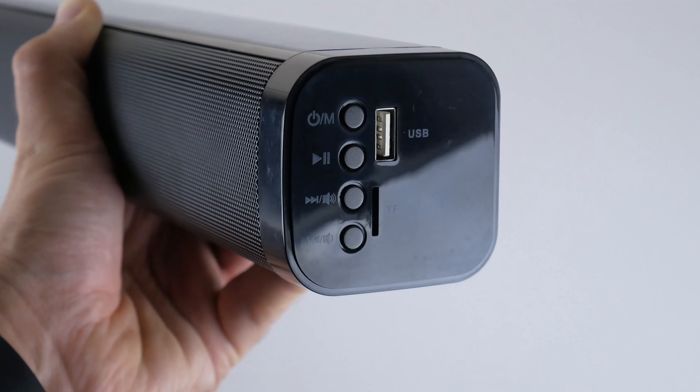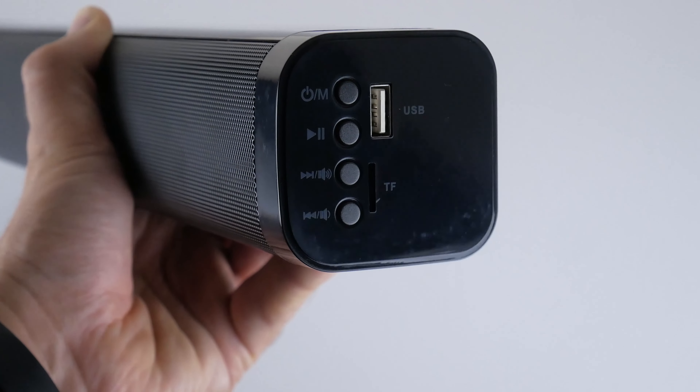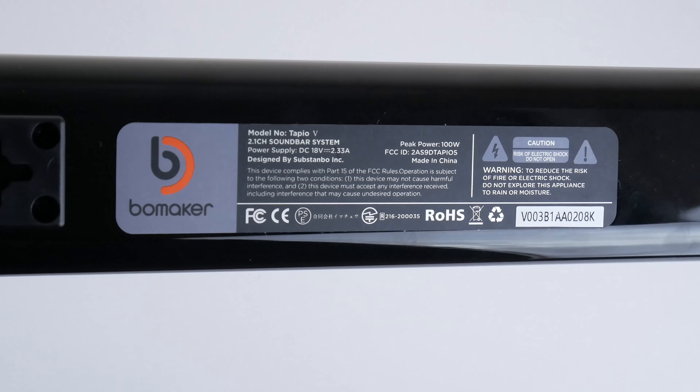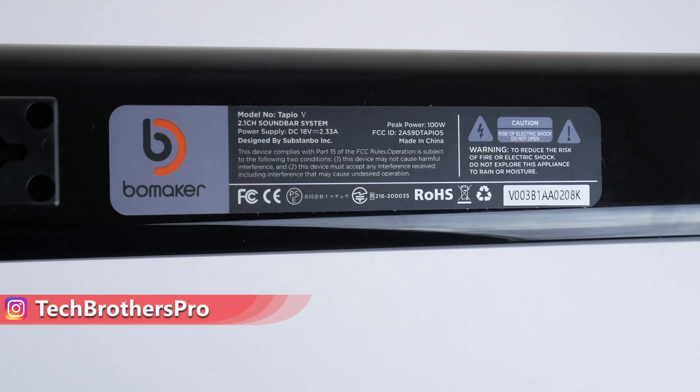On the back we can see AUX input, optical input, DC power input, and a connector for the subwoofer. The control panel is located on the right side, with a power on/off and input mode button, play/pause button, previous and next track, as well as volume up and down buttons.